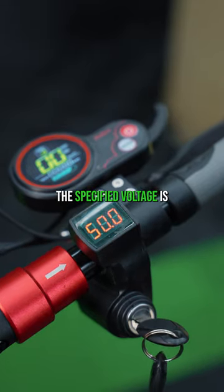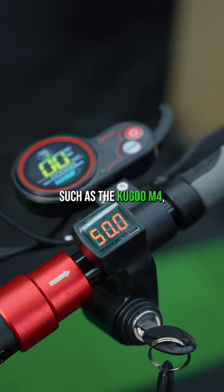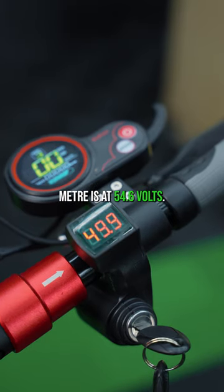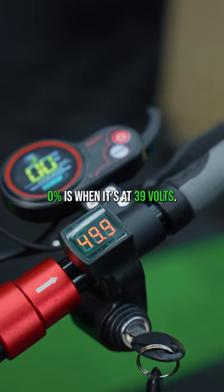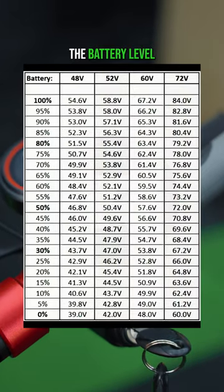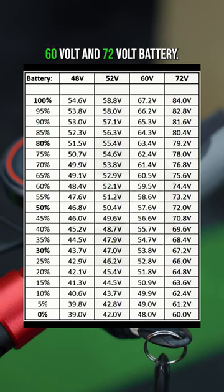This can vary depending on what the specified voltage is on your battery. On a 48-volt scooter such as the Kugoo M4, 100% battery is when the voltage meter is at 54.6 volts. 0% is when it's at 39 volts. Check out this graph which shows you the battery level on 48 volts, 52 volts, 60 volts and 72 volts battery.